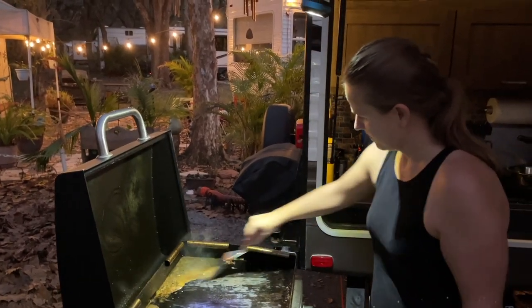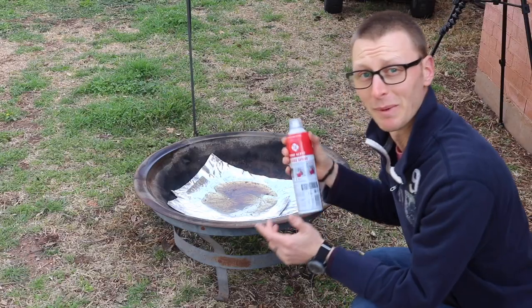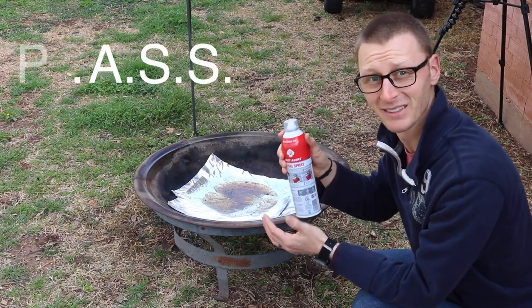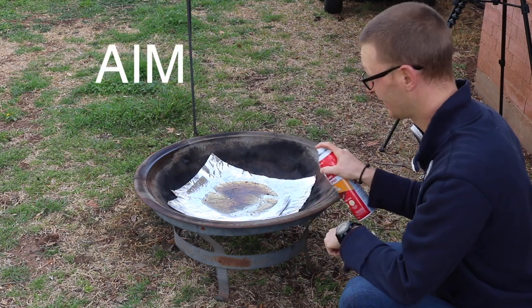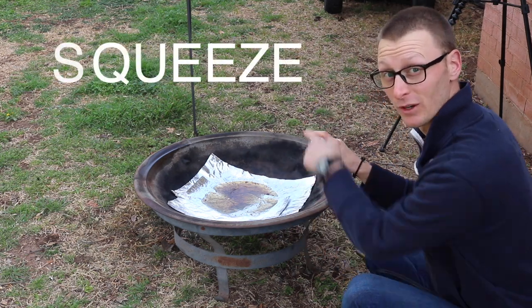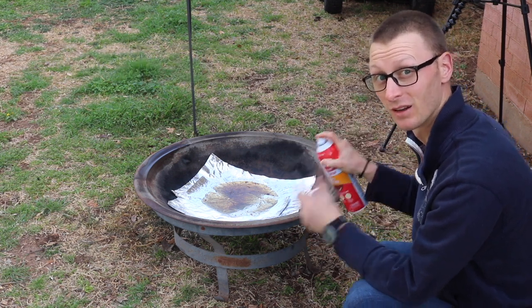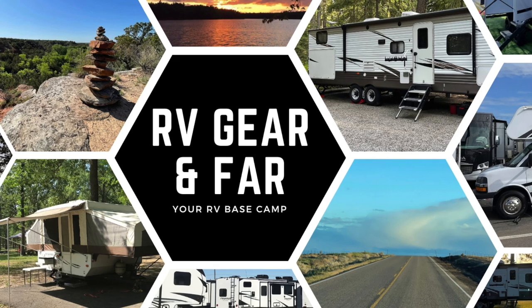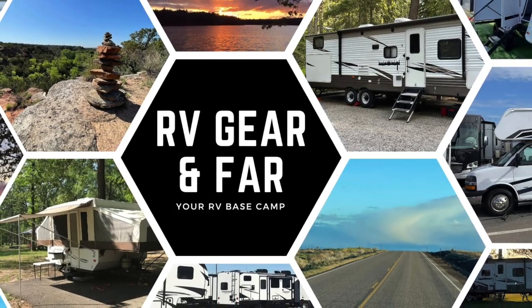Ultimately, the fire spray is what I'm going to grab first to put out a fire on the stove. Now remember, with fire extinguishers you want to use PASS: pull the pin or the cap, aim, squeeze the trigger or the button, and then sweep it back and forth at the base of the fire. And if you want to dive deeper with other RVers about all things RV — DIY projects, gear reviews, travel locations, anything RV — come join us over at the RV Gear and Fire Group. I'll put a link in the description box below.